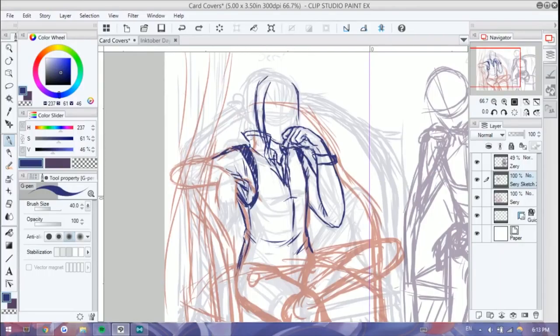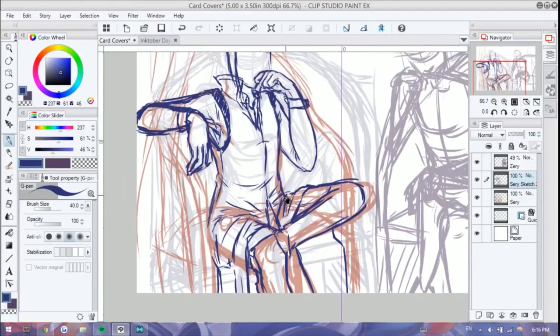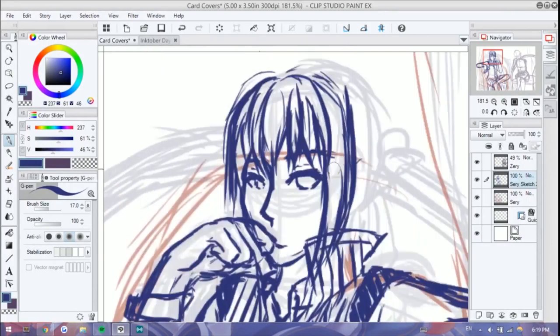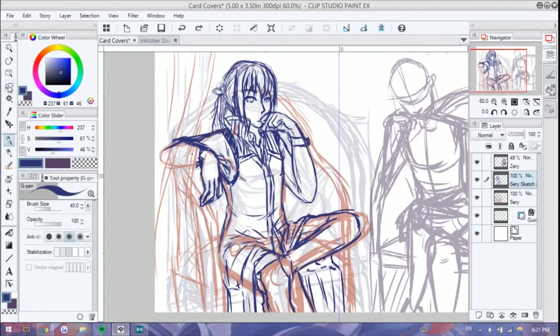Shortcut-wise it took some time to get used to, since Psy is very simplistic and that's what everyone loves about it. Clip Studio Paint is overwhelming in terms of interface, but once you get used to it and configure it to act somewhat like Psy, it's actually really nice to use.